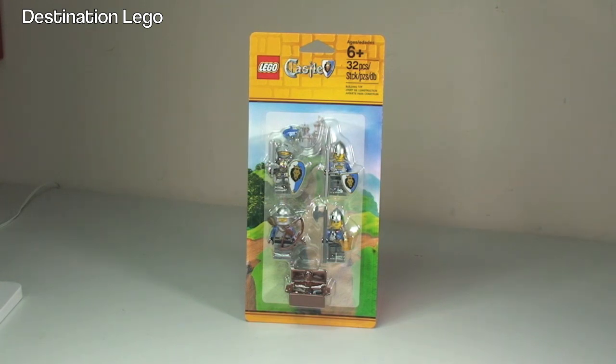At the point of recording this video, this is now showing as sold out at the LEGO store online, and it is also sold out at my local LEGO store, as I bought the last five of these, which you would have seen in one of my previous haul videos.